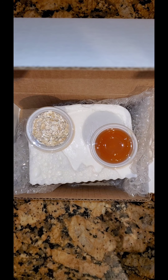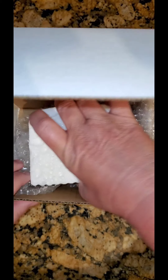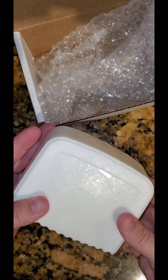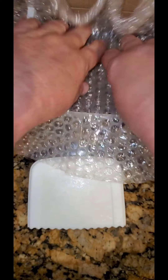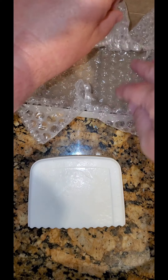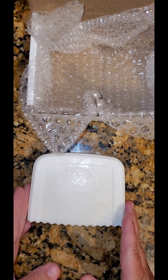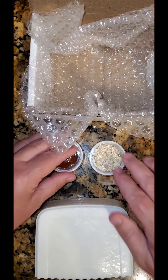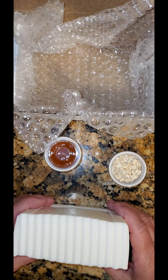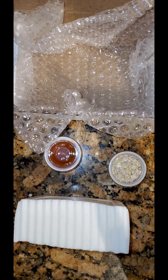Today we're going to make a goat's milk honey and oat melt and pour soap. Your kit includes a one-ounce container of oats, a one-ounce container of honey, and one pound of melt and pour goat's milk soap base. You'll also get a piece of bubble wrap and a soap box. We'll lay the bubble wrap in the box so when we pour the melted soap in, it gives the effect of a honeycomb. The honey and oats will add exfoliating benefits — it's a really easy, fun recipe that feels wonderful on your skin.